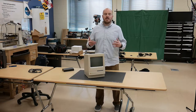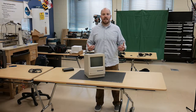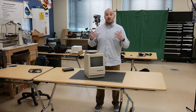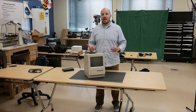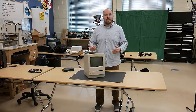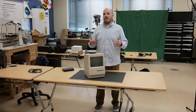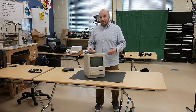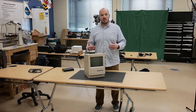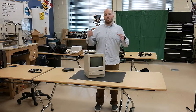Before you begin any project you need to identify your workspace. I'm in my classroom — I have plenty of space, light, and tools. If you don't have that space, your kitchen table is probably the best place: overhead light, plenty of room. The tools you'll need to commandeer as you go. With this Mac Classic there's not a ton of tools needed to pull it apart, but if you get more advanced in your refurb you'll need some more specialized equipment.